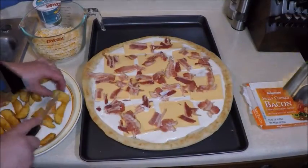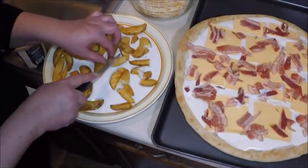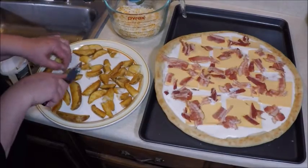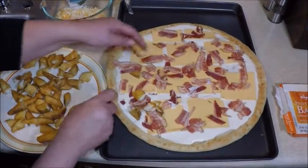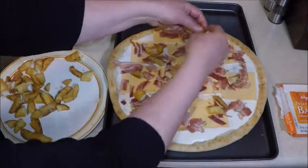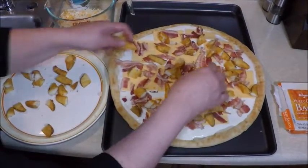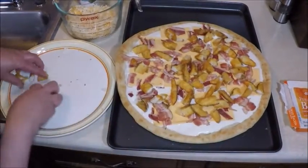Cut them into two or three pieces each. I like to cut these while they're a little bit hot so you can spread them out on top of the bacon. Now I have all these potato pieces chunked up so I can spread them out on top of the bacon — they're still a little hot, that's why I'm moving quickly.